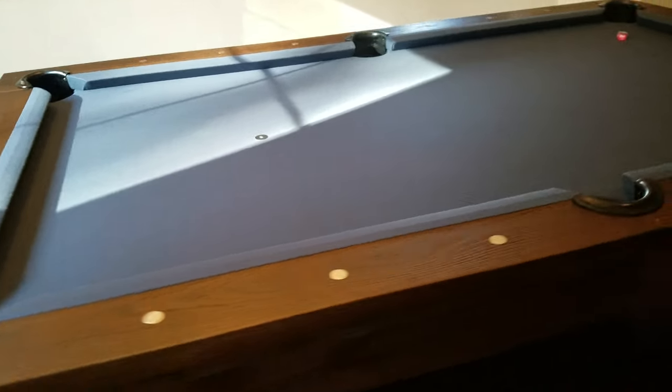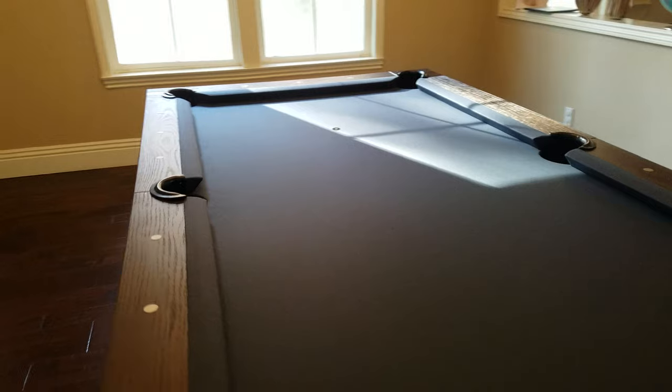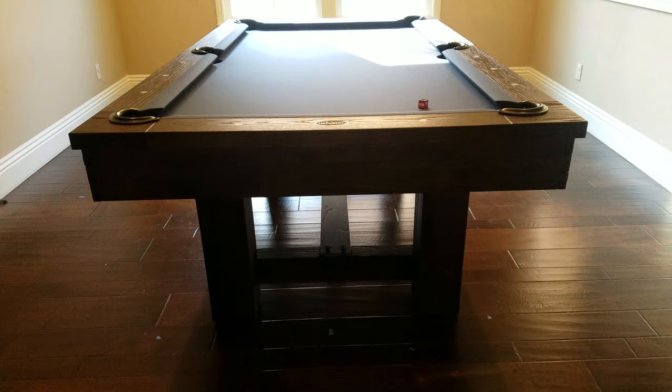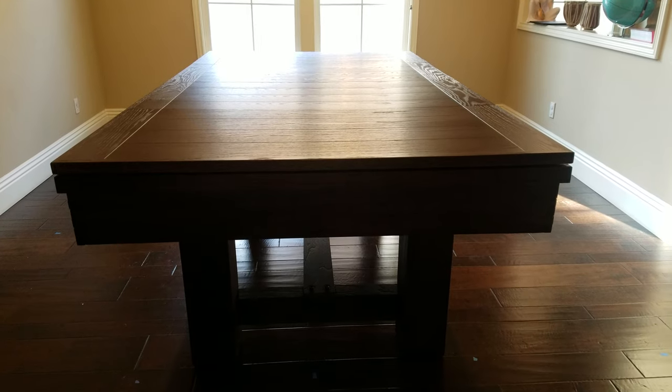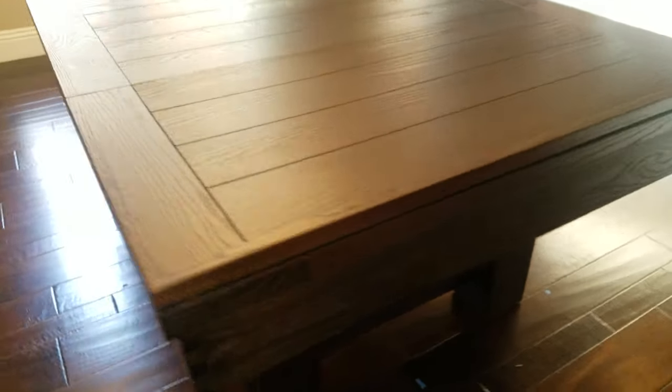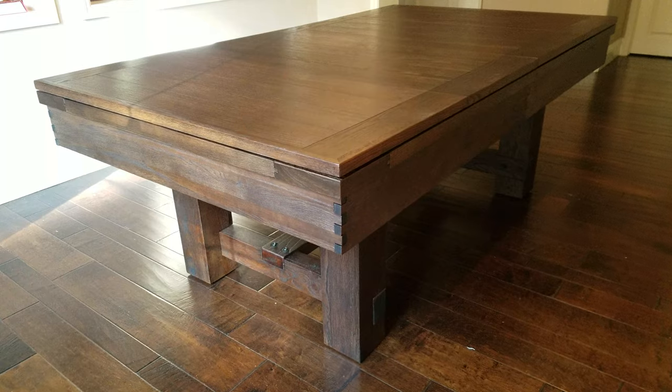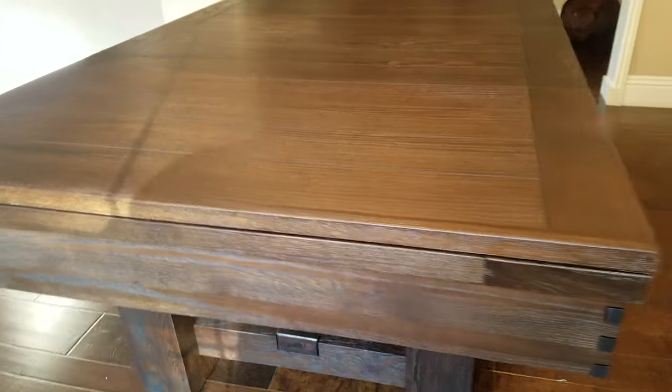This customer actually picked the dining top for this table, so we'll go ahead and take a video of that as well. There it is with the four-piece top. These four pieces interlock and are very easy to take on and off — takes less than five minutes, actually less if you store them close to the table.